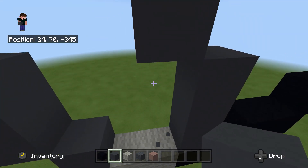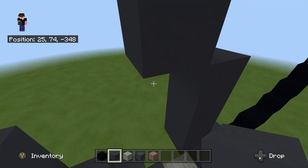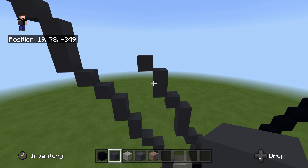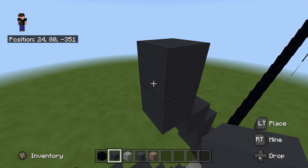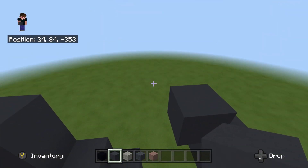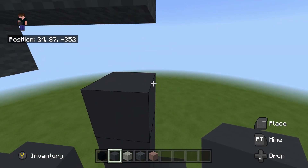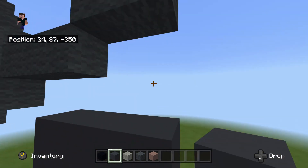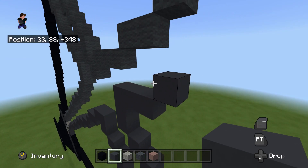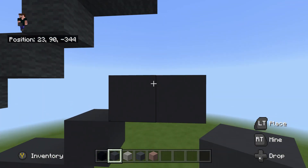Do an up-left diagonal, then another up-left diagonal, and place two on top. Then another up-left diagonal, another up-left, place one on top, then another up-left diagonal. So far we should be looking like this. Then another up-left diagonal, place one on top. Do another up-left diagonal, place one on top, another up-left diagonal. Then another up-left diagonal, place two on top: one, two. From here place two going to the right: one, two. Do an upright diagonal, then place another one to the right. Then another upright diagonal, place another one to the right.